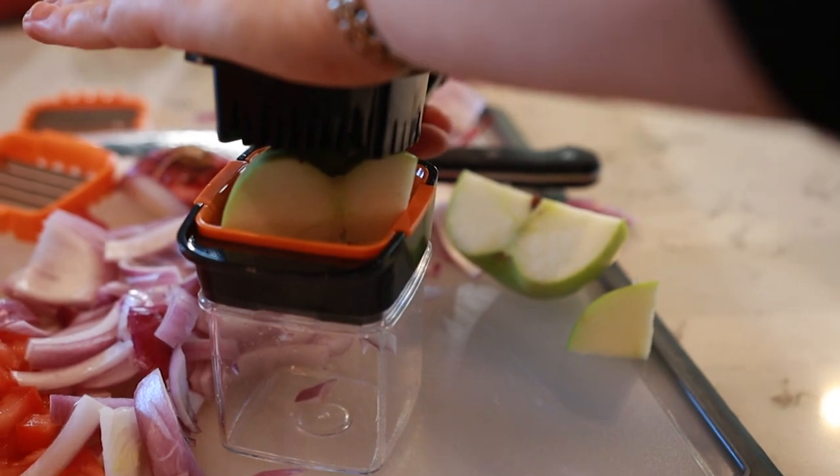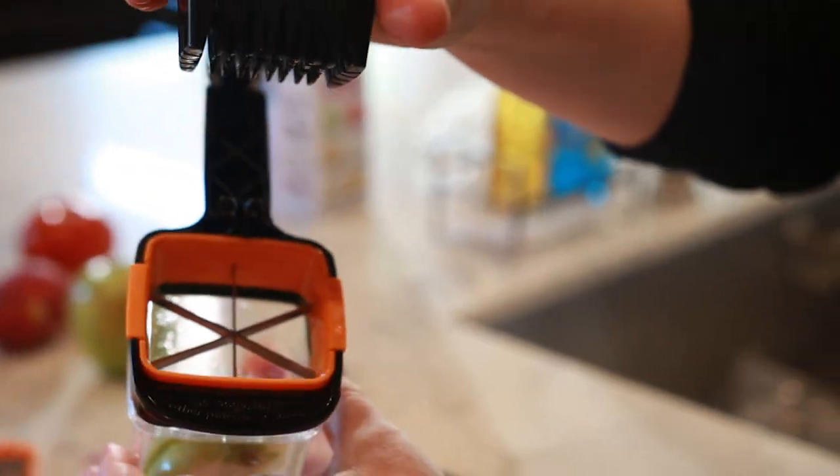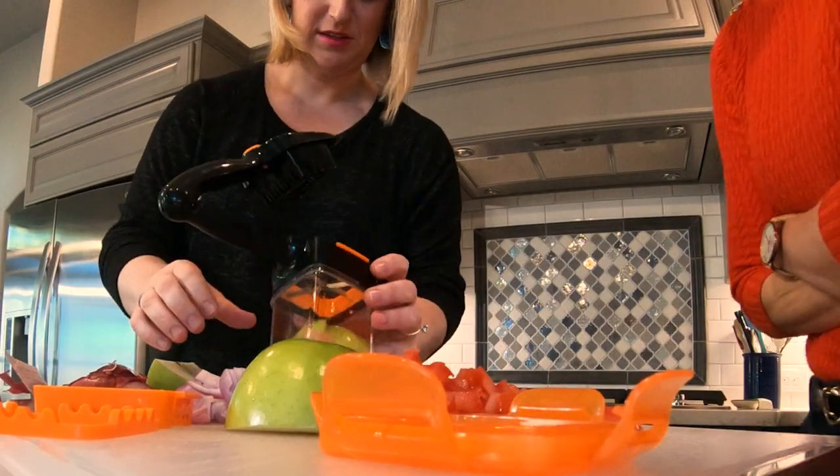Let's try apple wedges. Got some little pieces in there. So far, so good.